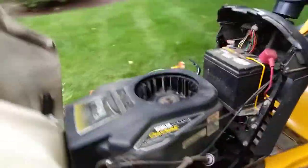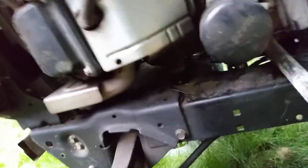Once those are out of the way, it's actually not too bad, because a pry bar here will tilt the engine out of the way enough to get the belt off of that pulley. And that was the trick that really did it for me after fighting with it for hours.